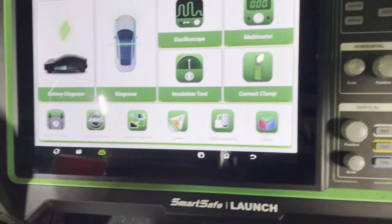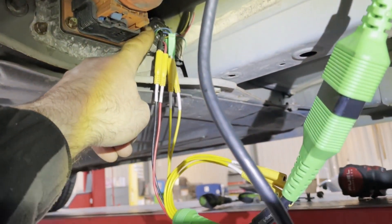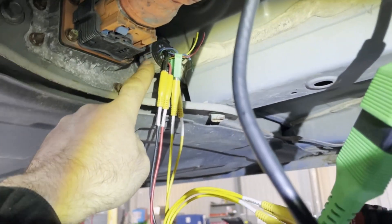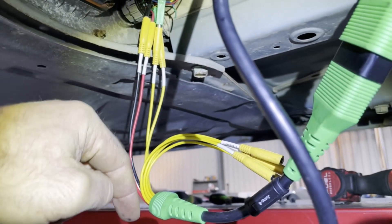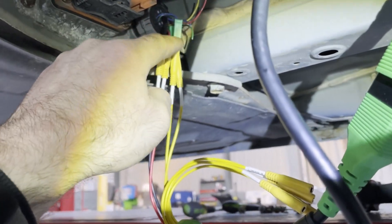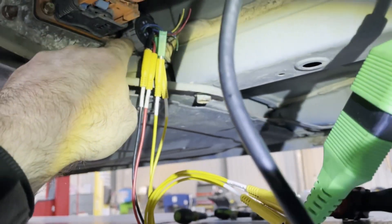Seeing as we're going to be breaking this vehicle anyway, we cut the plug off the car. So this is our connection point here — the low-voltage connection point onto the battery. We cut the plug off the car and we can just connect straight onto the connections here instead of trying to go in with pinouts.